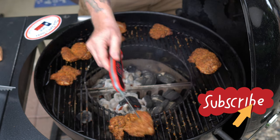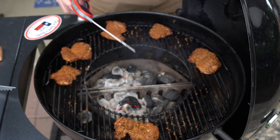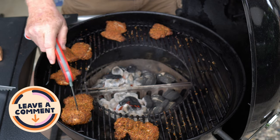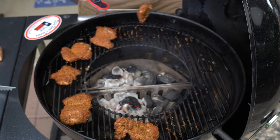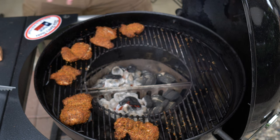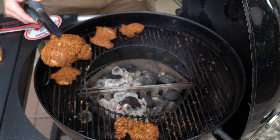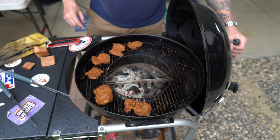I think these are going to be done really quick here. Let's check out the bottom — nice and even. What do you think of that color from this cherry? Leave me a comment down below about what you think of that color and what you think of this texture from the Grillaholics rub. I'm going to give it about five more minutes and we'll take it inside.